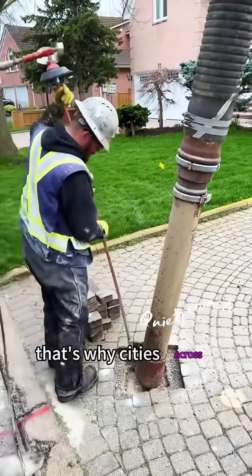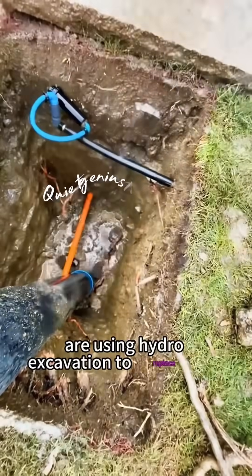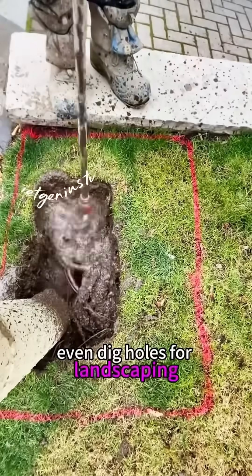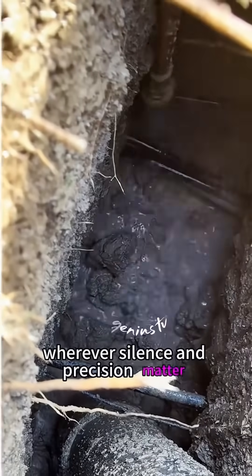That's why cities across the U.S., from Chicago to Phoenix, are using hydro excavation to replace old water lines, maintain subways, even dig holes for landscaping. Hospitals, schools, tight alleyways — wherever silence and precision matter, this tech delivers.